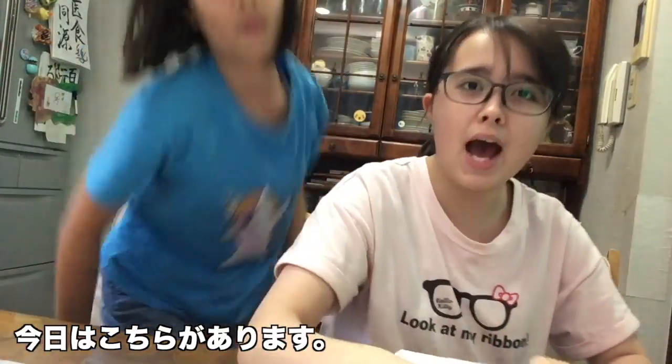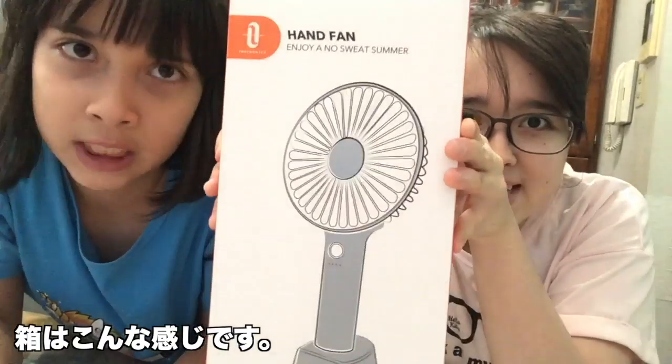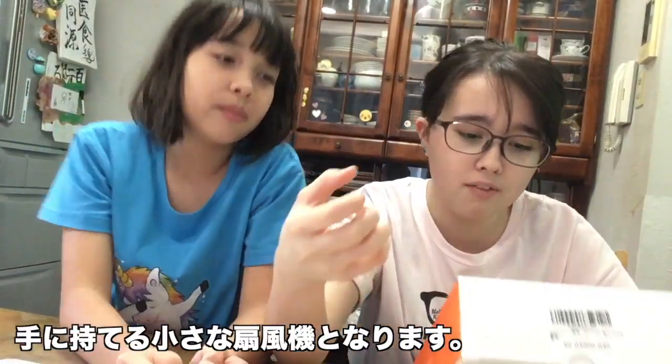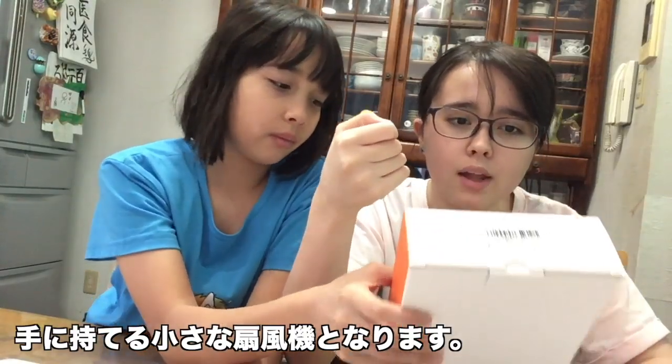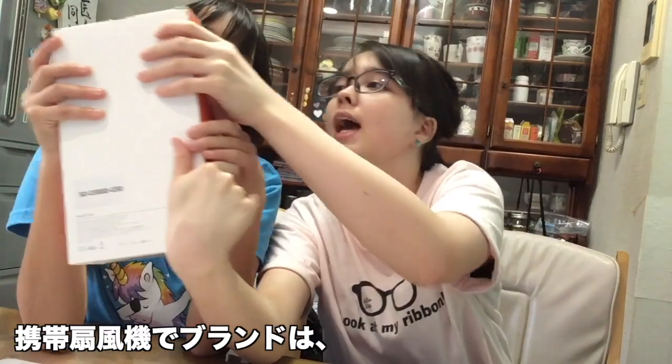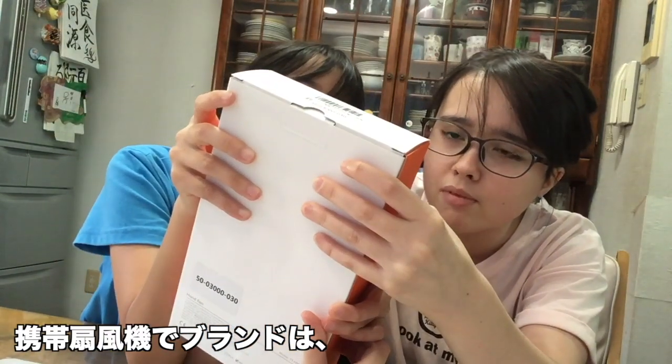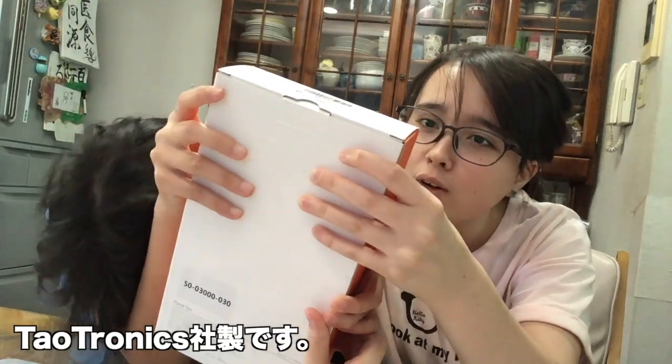Today we have this. It looks like this and it is called a hand fan. It's a small fan that you can hold. That's pretty cool, isn't it? It's a hand fan! And it's by a band called Toweltronics.